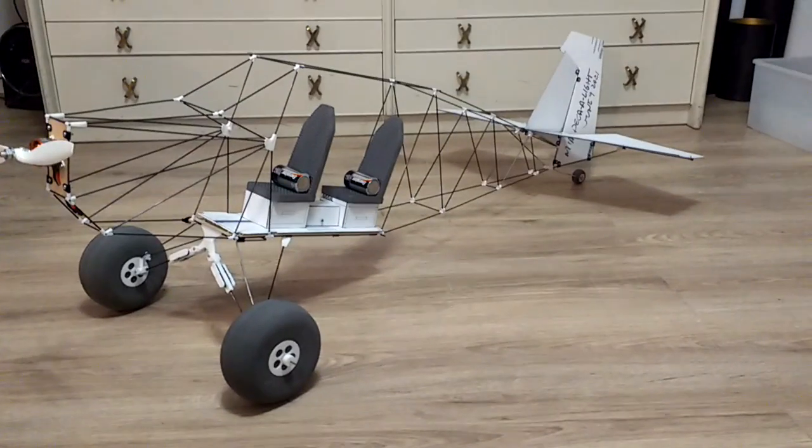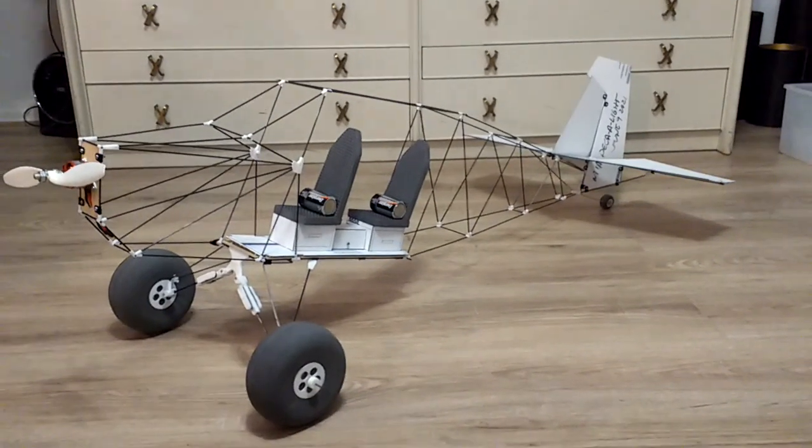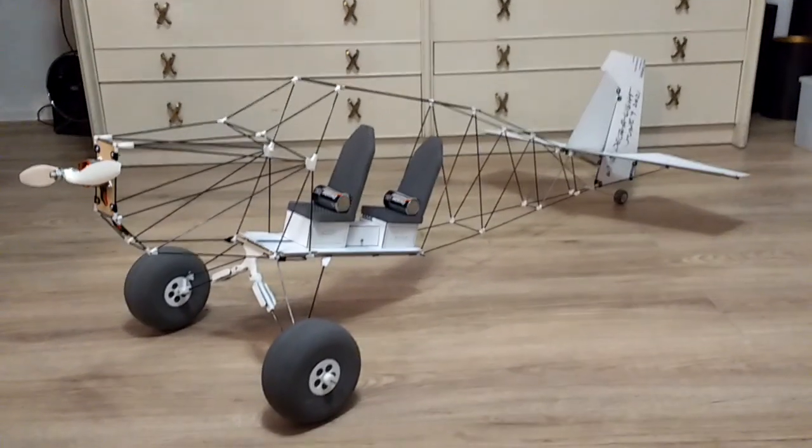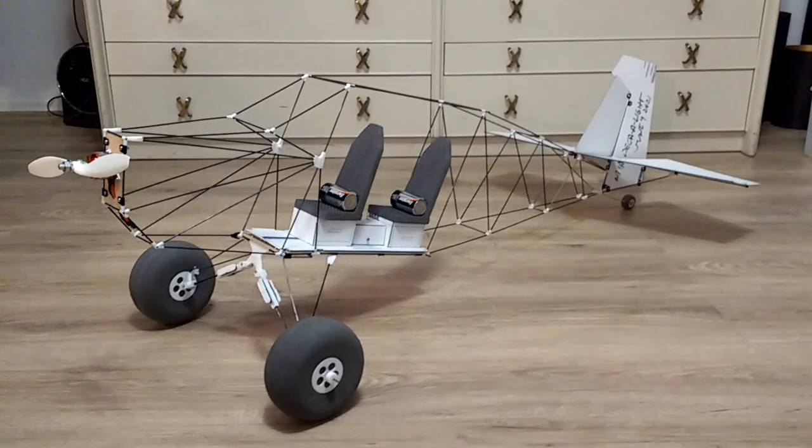This is Mario with MIA Microflight once again, and this is the MIA Decatholite, based on the Decathlon — also known as the Citabria, which is very similar in architecture.